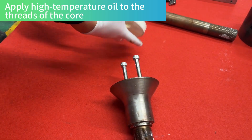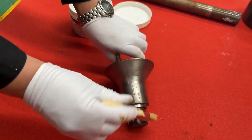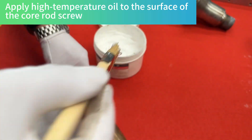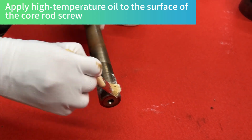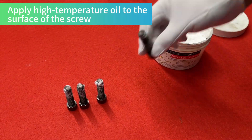Apply high temperature oil to the threads of the core. Apply high temperature oil to the surface of the core rod screw.